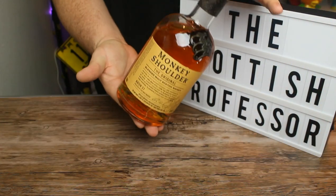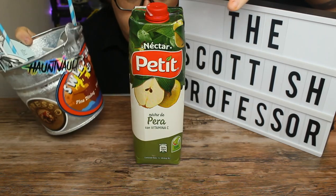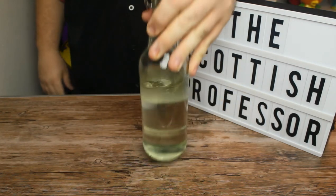Here's what you're going to need: three-fourths of an ounce of blended Scotch, three-fourths of an ounce of gin, two ounces of pear nectar, one-quarter ounce of lemon juice, and half an ounce of simple syrup.